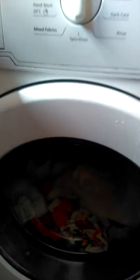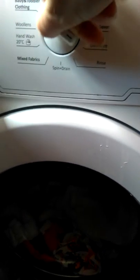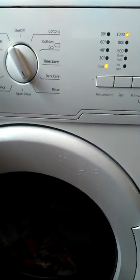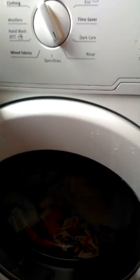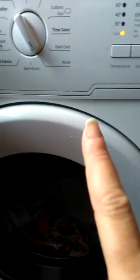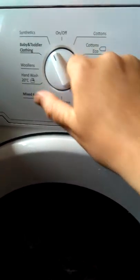Some people soak the cloth nappies but you don't need to — it's time consuming and not necessary. I do like to do a rinse cycle first, just because it washes any excess poo or wee off. You don't want poo and wee merging with your wash powder because that would be horrible. I've already done a rinse cycle so I'm not going to turn it on now.